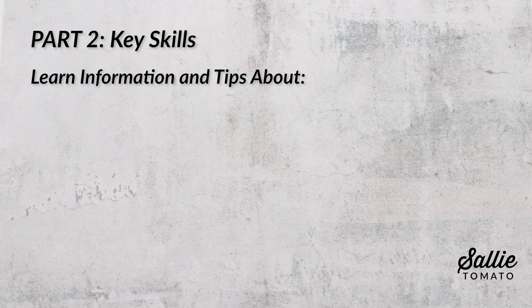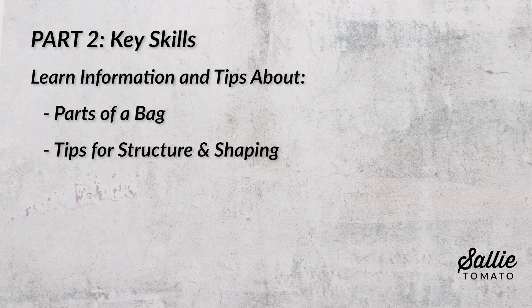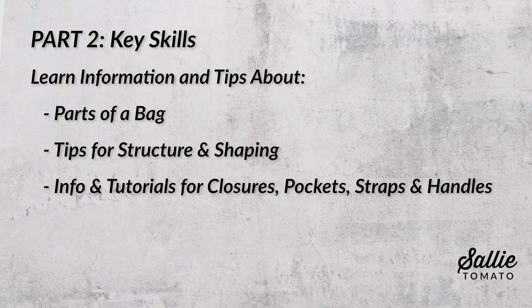Part two is key skills. In this chapter, I dive a little bit deeper and share more information and tips about parts of a bag, my best tips for structure and shaping, information and tutorials for closures, pockets, straps and handles, and also bag care.